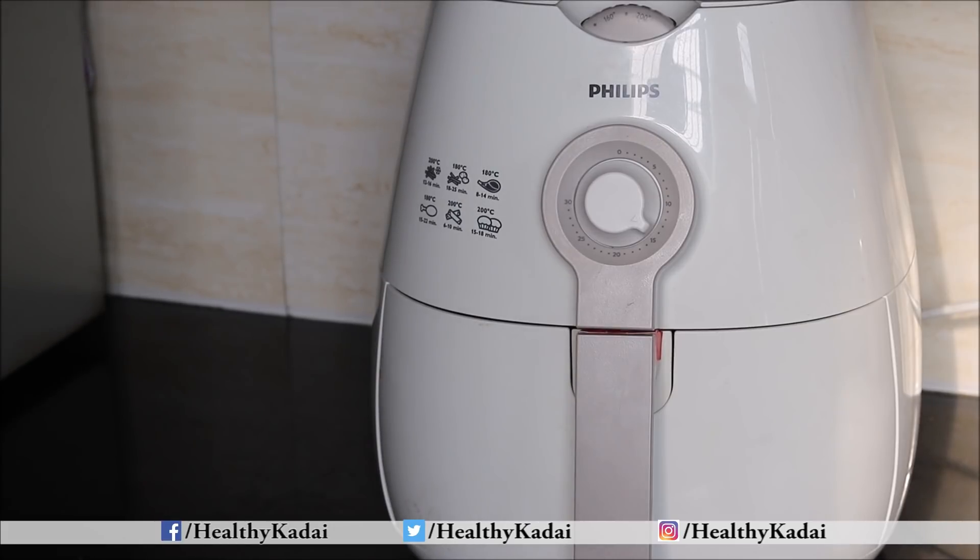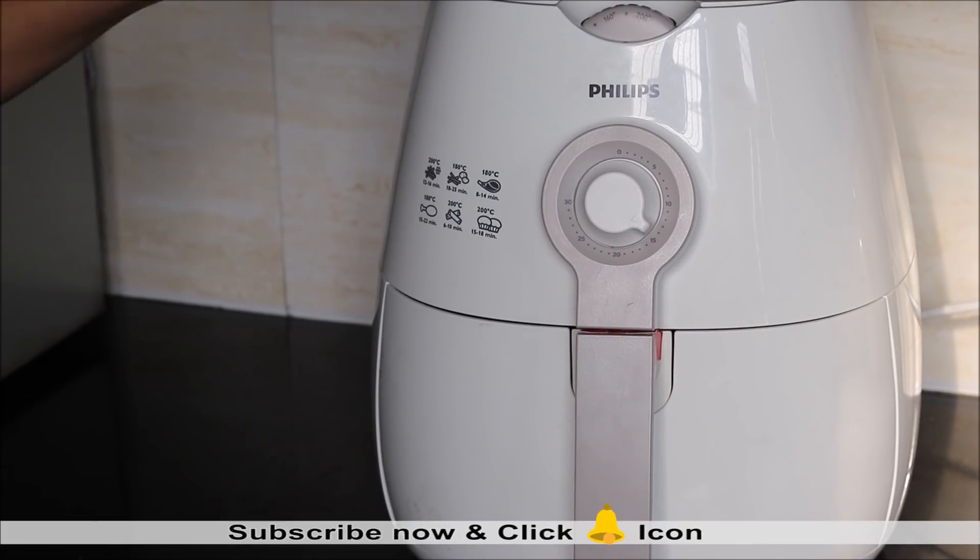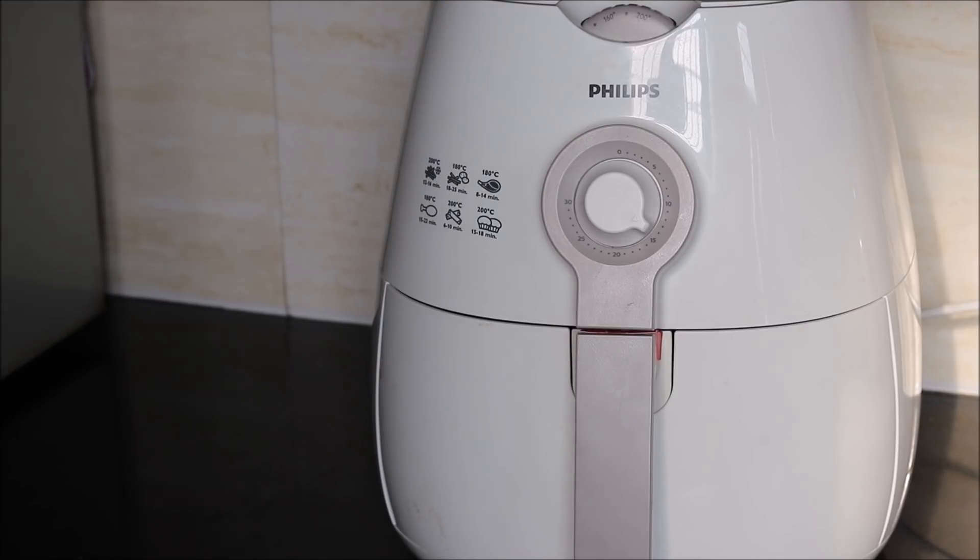If you do not have an air fryer, then you can even prepare this baked custard in an oven — just simply bake it at 180 degrees Celsius for 20-25 minutes. You can even microwave it for just 4-5 minutes on high power. That will be enough.